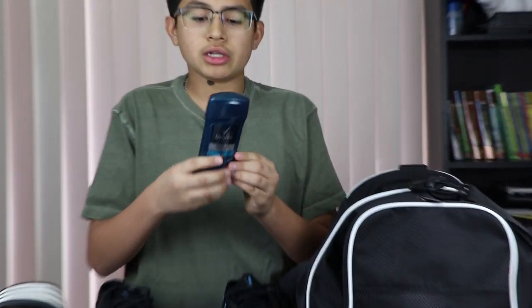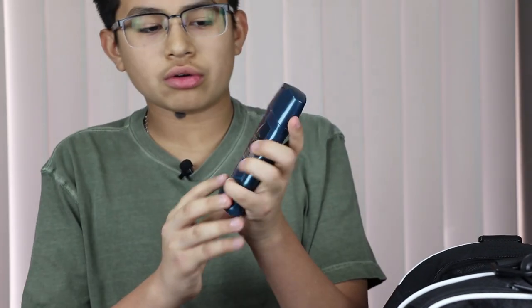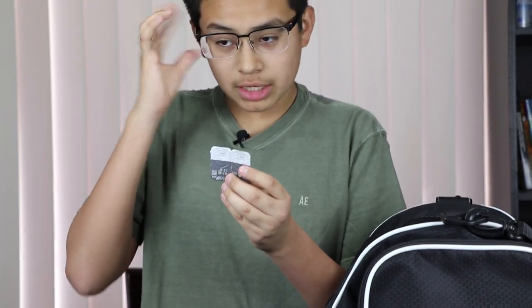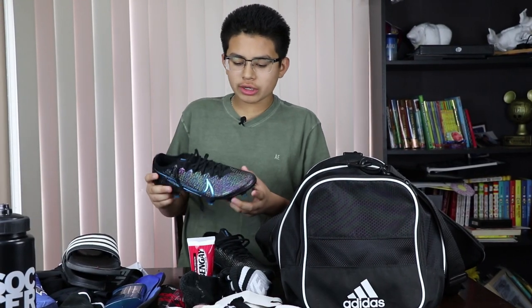You definitely do not want to be smelly so I got some nice deodorant right here — the Degree Men's. If you get a little sore or a little injury happens, I got some muscle cream here. Maybe when corona is done — you never know — but I'm always gonna be carrying my hand sanitizer. And this doesn't really apply to everybody, but I always got to carry my contacts so I can switch them out for my glasses.